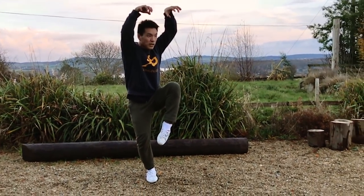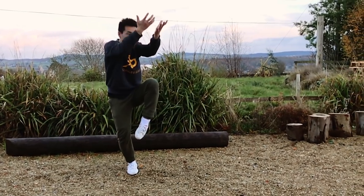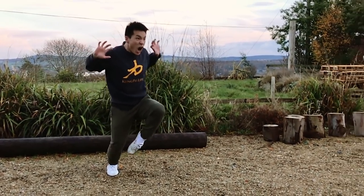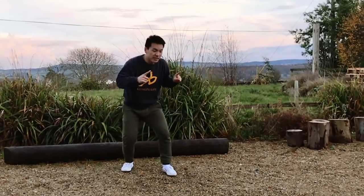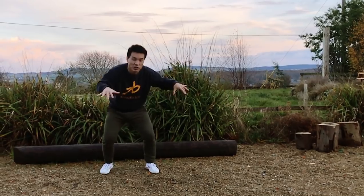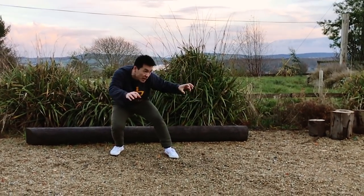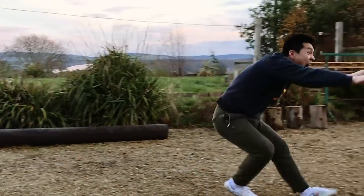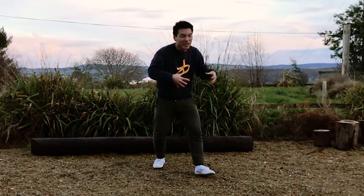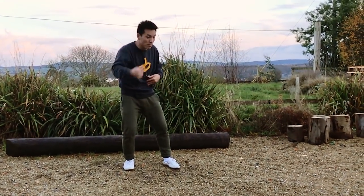It's called 老虎 — tiger out of the cave. It's a move that blocks to your shoulder area. First, let me explain why we call it tiger out of the cave. Can you imagine — in the cave, a tiger sees the food and suddenly it's like a hungry tiger wanting to eat something.